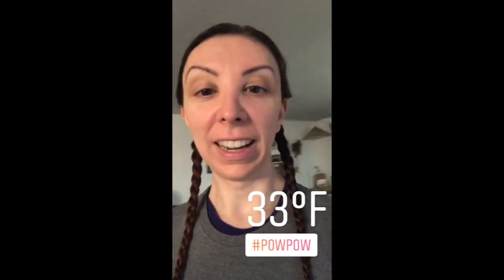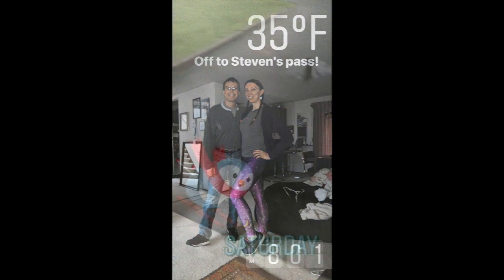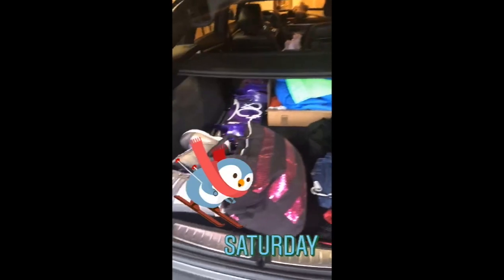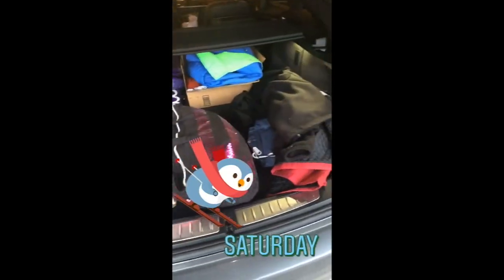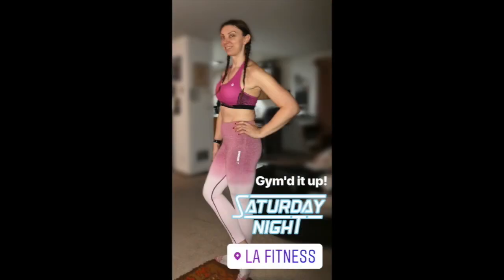Today we are going snowboarding — well, he's skiing — so come along with us. Let's go up to the pass and hit the pow pow. We are packed up and ready to go. Well, we didn't make it up to the mountain, so we're going to try again tomorrow. There was avalanche control delaying everything and we were just sitting there for like an hour.